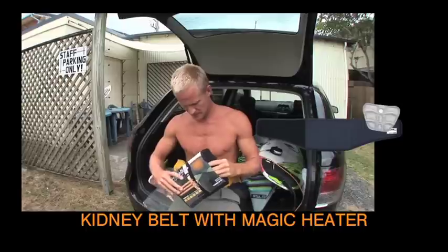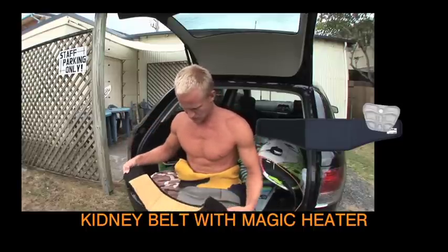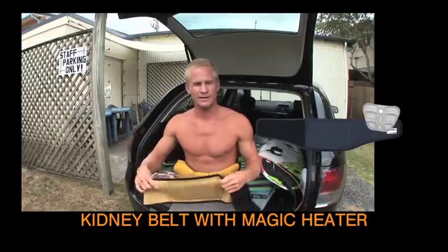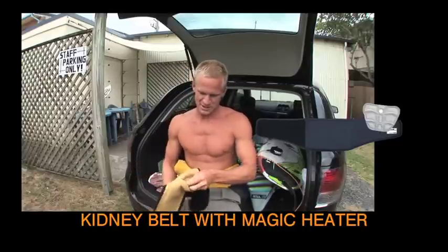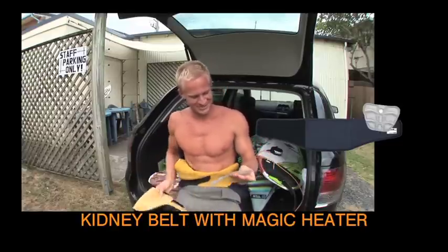It comes in this little wrap that you can just wrap around your back or your lower back. Inside, it has the magic crystallization pad.